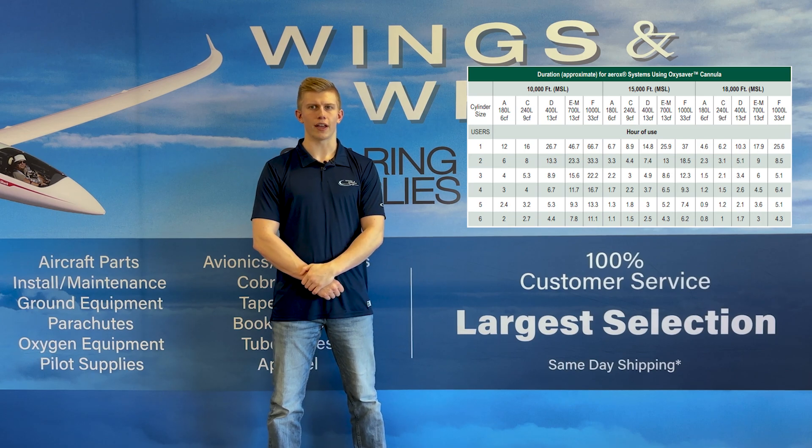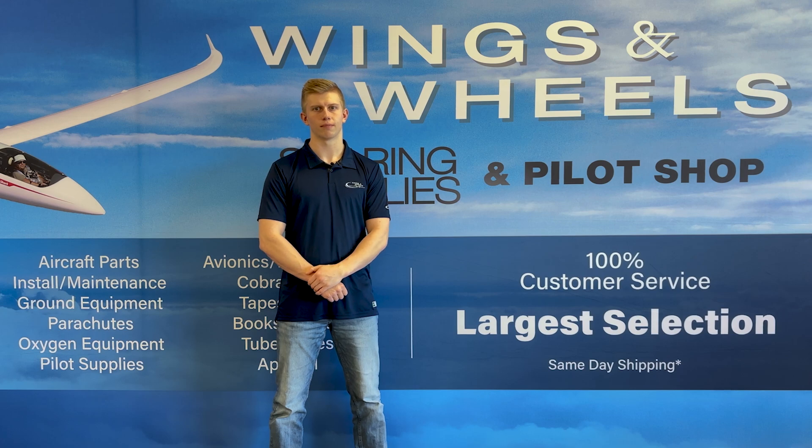With a variety of cylinders available, you'll be able to find the perfect one for your system. If you are interested in learning more about Aerox's products, check out our face mask versus cannula video on our YouTube channel. If you are interested in a portable cylinder for yourself, I've linked our website in the description below where you can learn more. Thank you for watching and I'll see you in the next video.